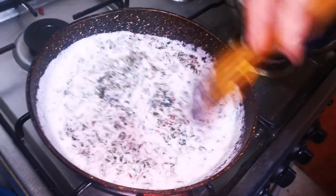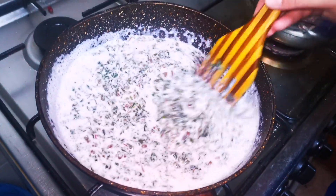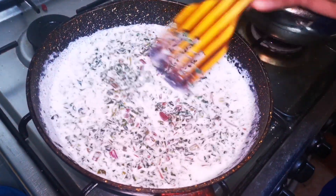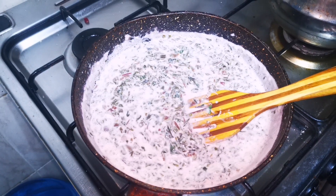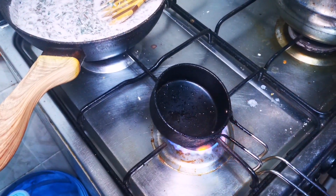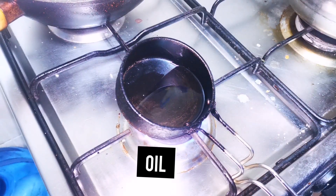Add a little bit in the pan. This is a good taste. The pan is cooked for a while. We will put it in the pan.